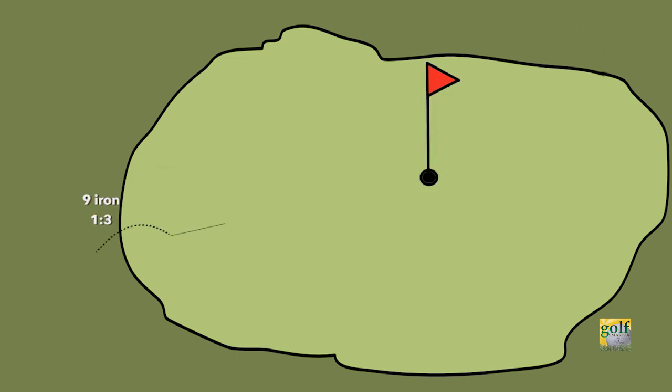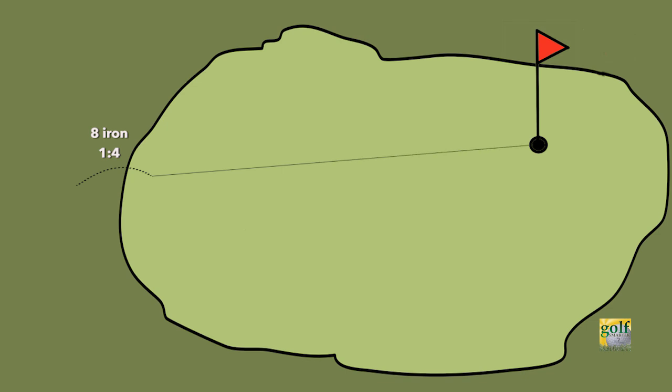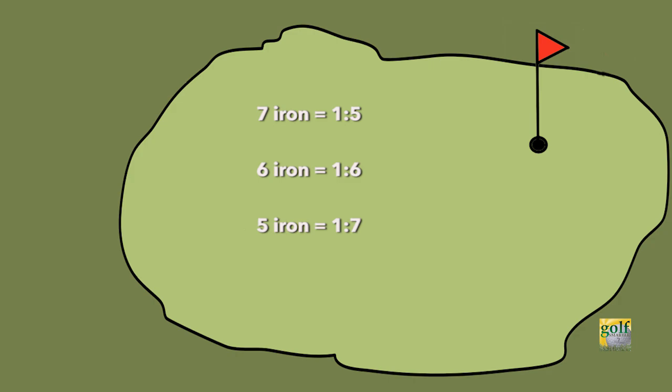A nine iron was one to three. An eight iron was one to four. A seven, one to five. A six, one to six. A five, one to seven. A four, one to eight. And there aren't many three irons anymore, but that was one to nine.